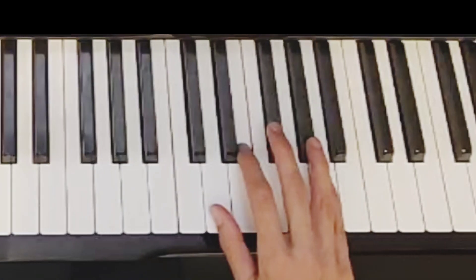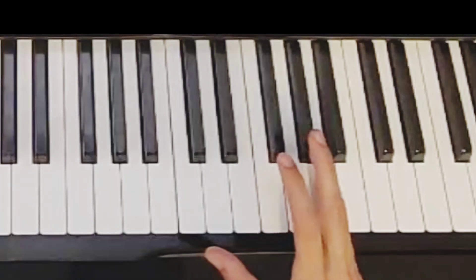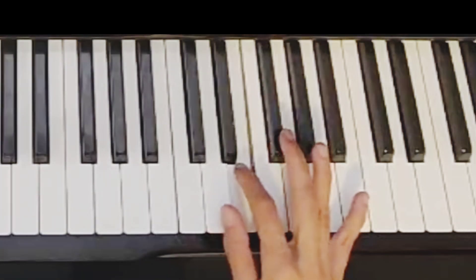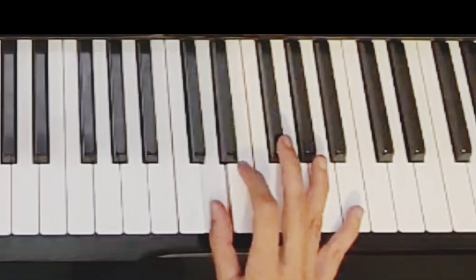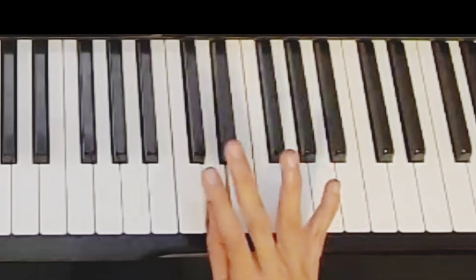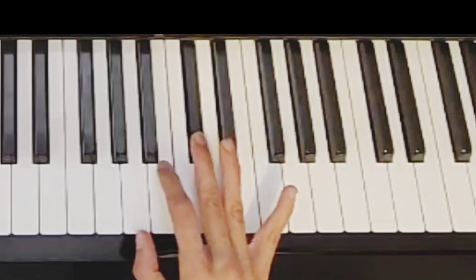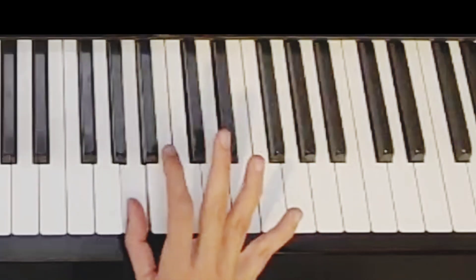Going back: A, G sharp, F sharp, E, D, finger three crosses over to C sharp, B, A.